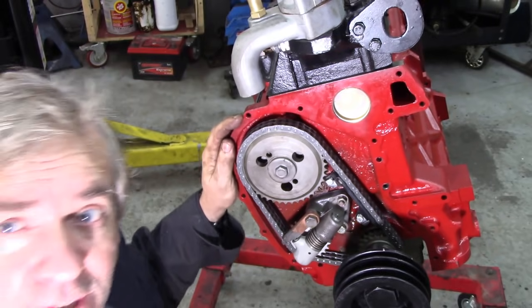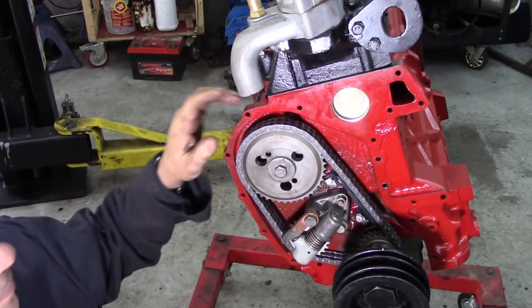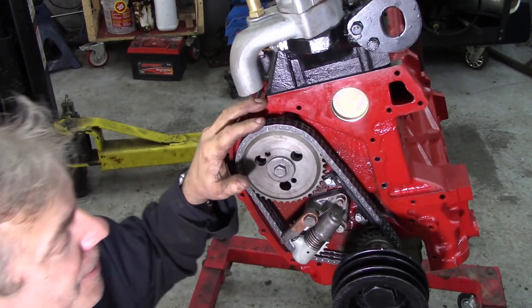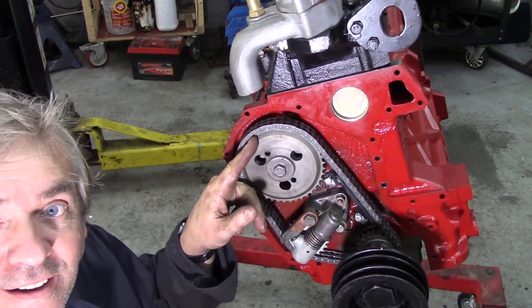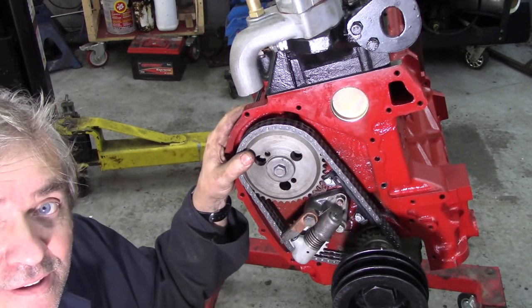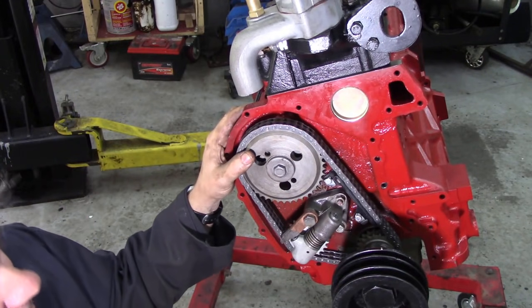However, if you remember the last section, when we did the cylinder head on this, we had the pistons at top dead centre, and this was the thing that was throwing me. Because now, when the piston's at top dead centre, the P is down here, not up here. So that meant the engine would be 180 degrees out. This is very odd, and it threw me a little bit.